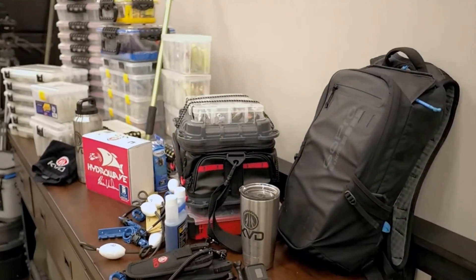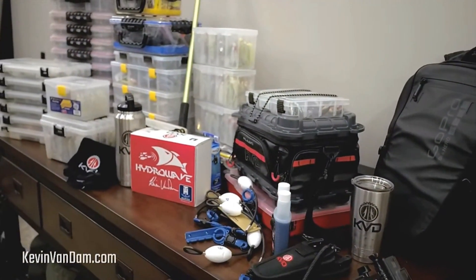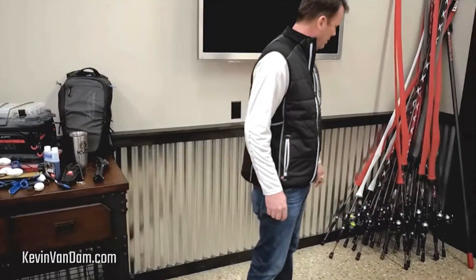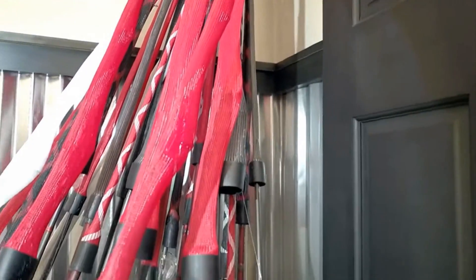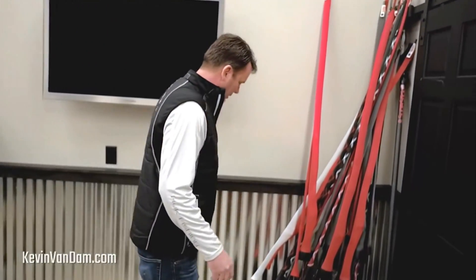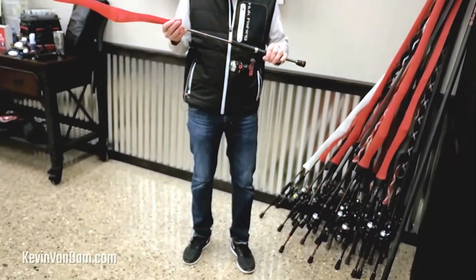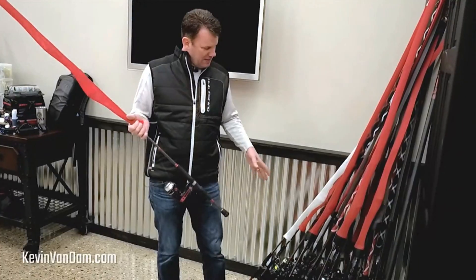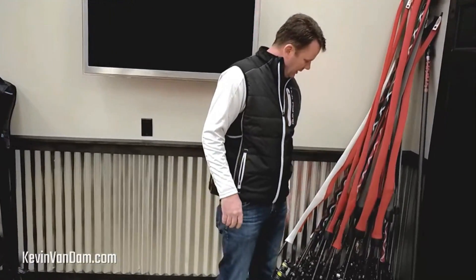I've got some G Juice, my KVD pliers, all my GoPro stuff, and I haven't even gotten to my plastics yet. The other thing I've done is spend a lot of time getting all my rods rigged. You look over here and there's a pile of Quantum Tour KVD rods right there in the corner — I've got rod socks on all of them, which makes it real nice. I've got a lot of spinning rods since we're starting out at Lake Martin and then going to Lake Hartwell. I've gone through every single one and changed all the line for the start of the season.